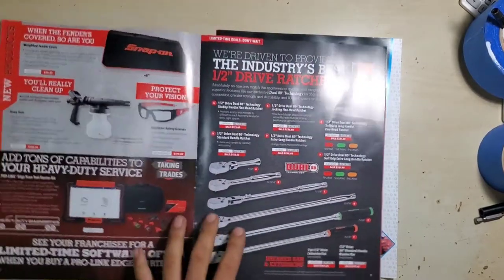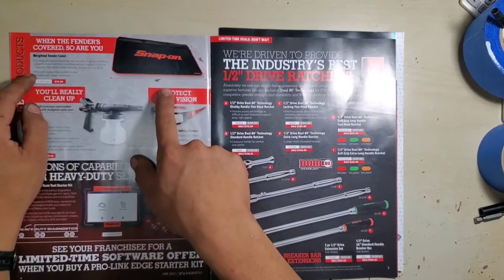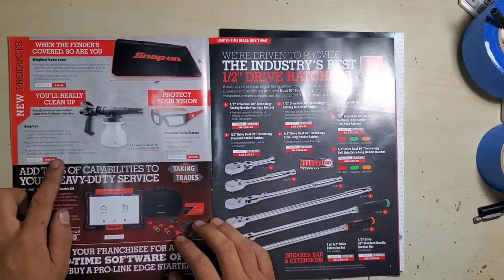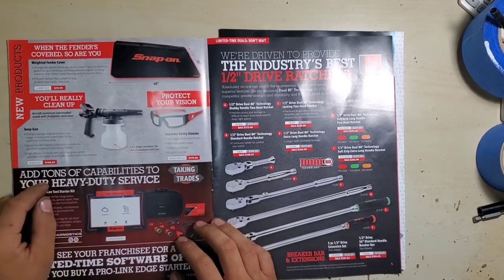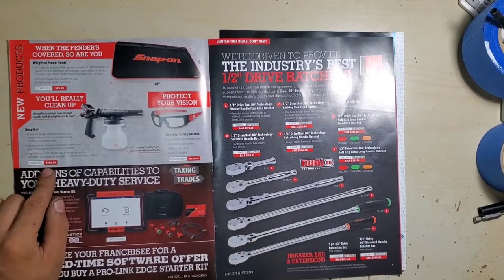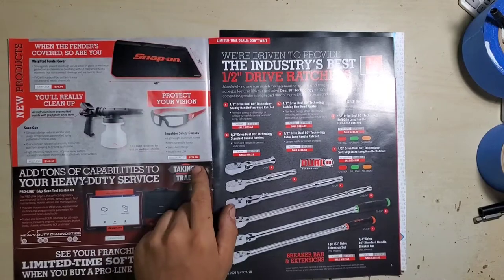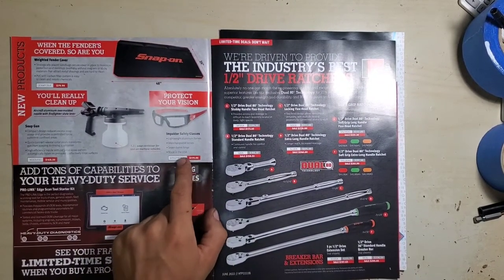We have new products: a weighted fender cover so it doesn't slide off, that's $79. A soap gun — soap sprayer — for $168. Impact safety glasses for $179, aluminum frame with interchangeable lenses.